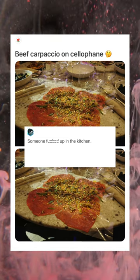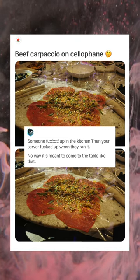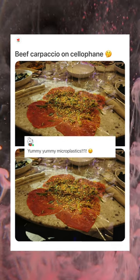Someone fucked up in the kitchen, then your server fucked up when they ran it — no way it's meant to come to the table like that. Yummy yummy microplastics.